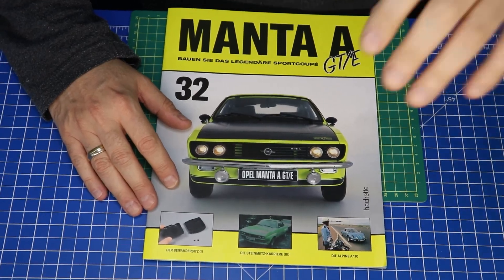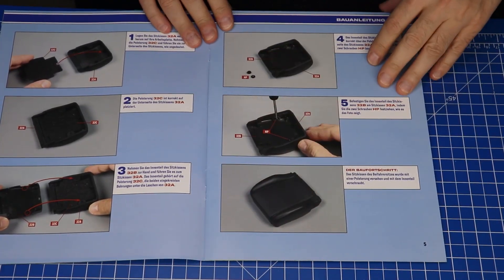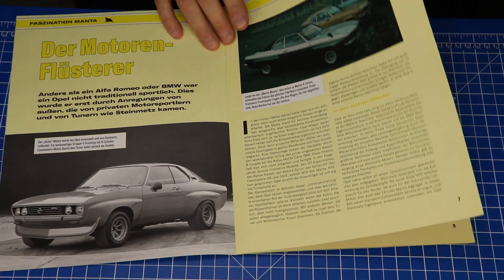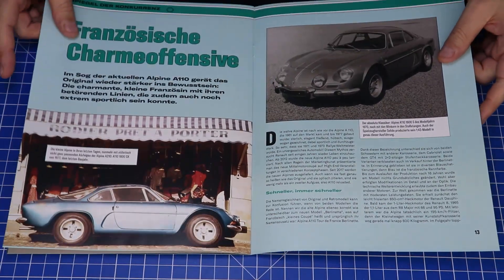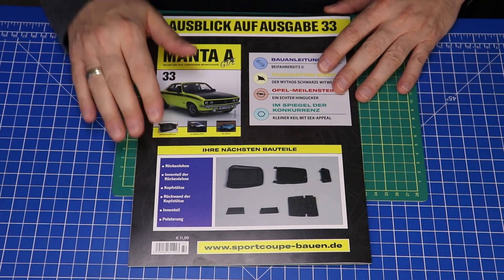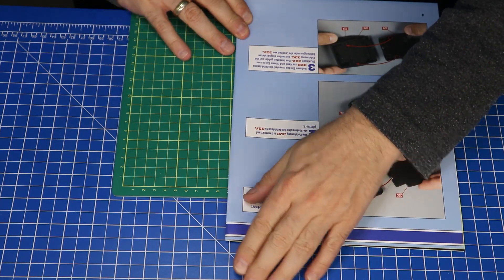Wir sehen uns gleich, wenn wir ins Heft reingucken. So, dann schauen wir mal ins Heft 32 rein. Und zwar fangen wir jetzt den Beifahrersitz an, sprich den rechten Sitz. Hier haben wir wieder ein paar andere Opel. Der Opel Rekord – den hat mein Opa mal gehabt. Das ist ein Bursche. Und in der nächsten Ausgabe geht es dann weiter mit dem Sitzel, aber jetzt kommen wir erstmal zum Anfang von dem Beifahrersitz.